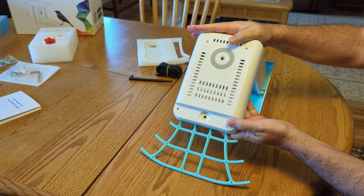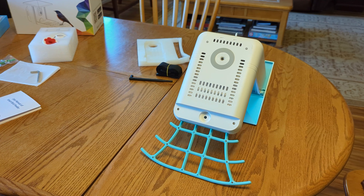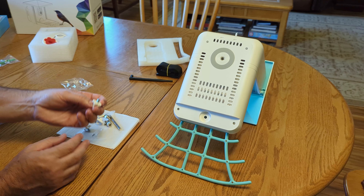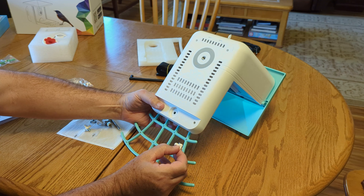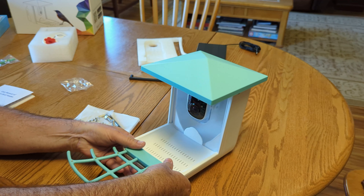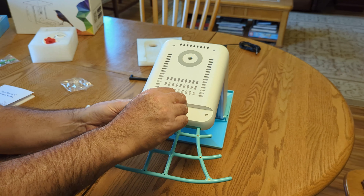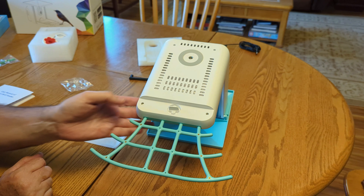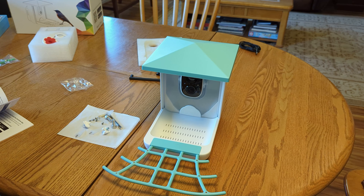There's a locking screw that goes on the bottom — you use one of the little thumb screws from the bag. I couldn't get the thumb screw to go in, and the mistake I made is that I didn't push the perch down all the way. You want to hear a really loud click so you know it's in place. Now we'll try again — there we go. And there's the bird feeder!